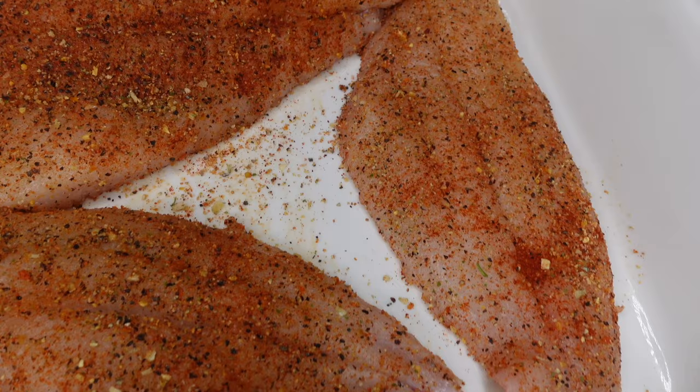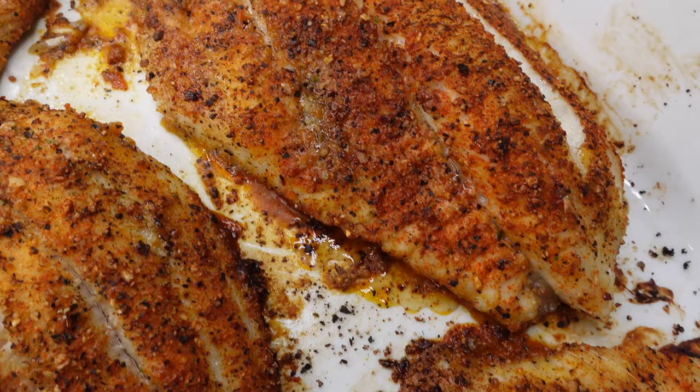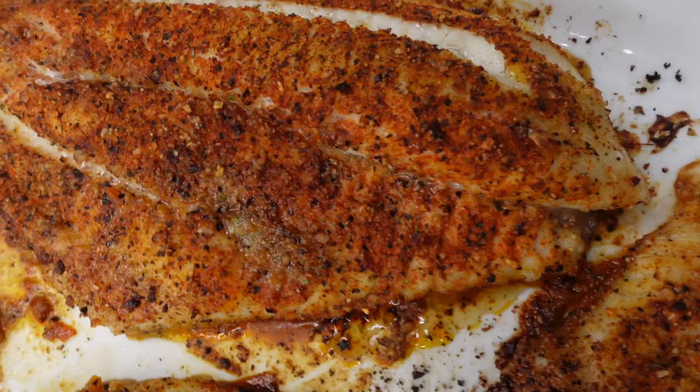You're gonna pop it into your oven at 400°F for 15 minutes, and then in the last 5 minutes you're just gonna place it on broil. That makes it 20 minutes total cook time. When you finish, it'll look like this — it'll be delicious. You don't have to flip it or anything.